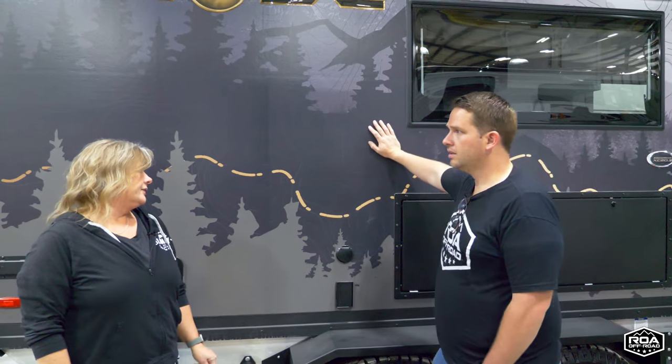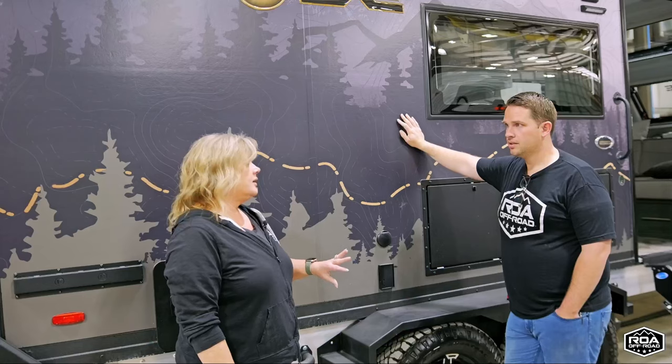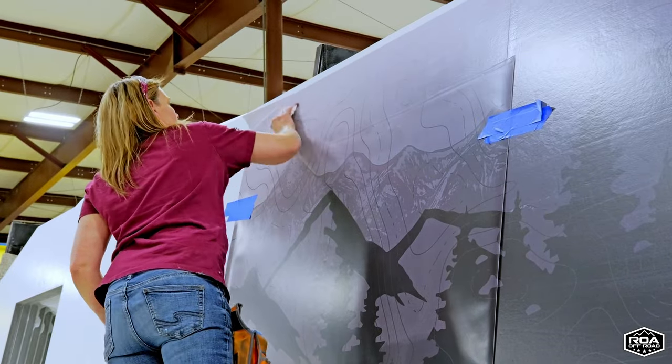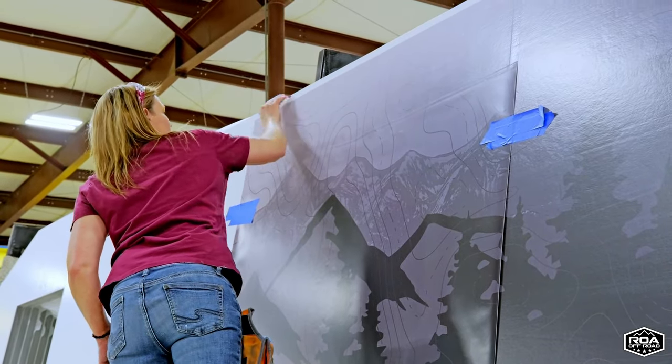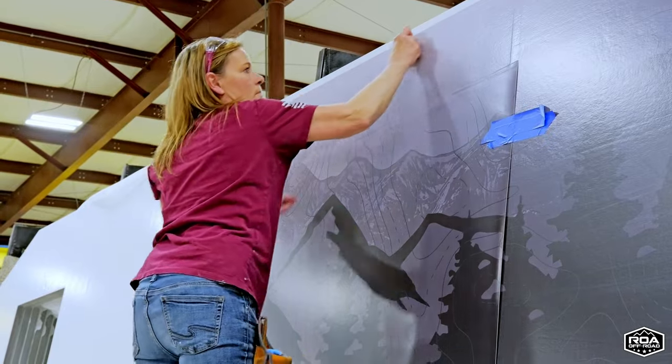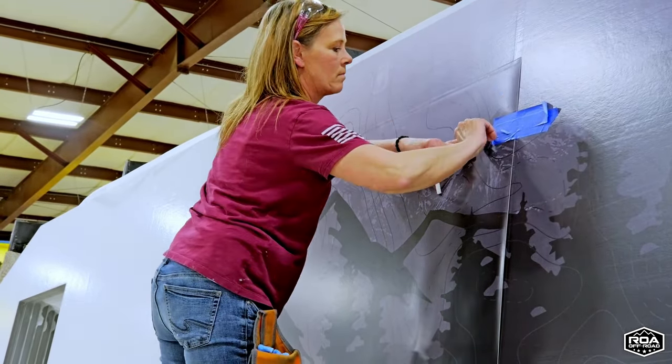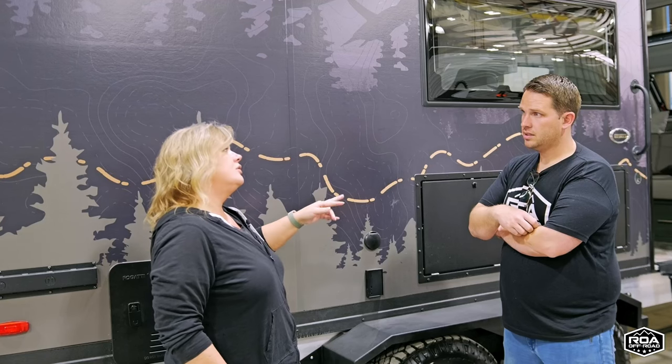In terms of fading, it does have a UV clear coat protection on it. It's printed with UV inks — standard RV vinyl face stock printed with UV ink — and then there is a UV-protected clear coat on top of the ink. So you have double UV protection: UV ink and then a UV clear coat.